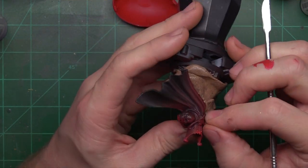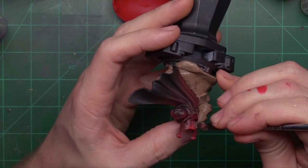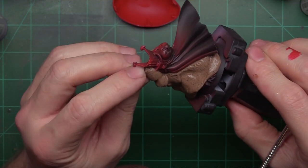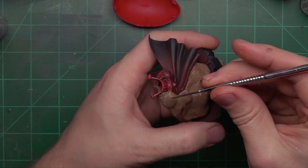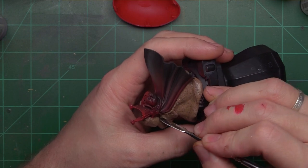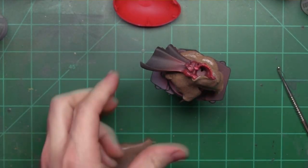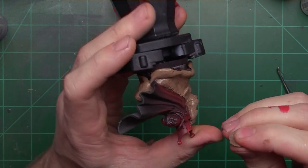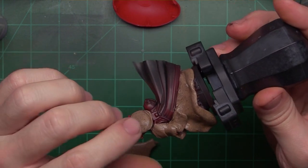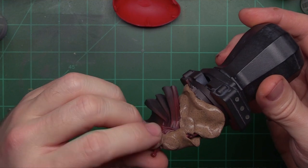I'm going to come up here and try to box off his pauldron there. Do the best you can. If there are some areas that don't quite get masked and you have to come in and hand paint them black, that's fine. Hand painting the black with a little gray edge highlight is not the end of the world. But these areas right here are where you really want to make sure you're getting that nice black-to-gray transition.